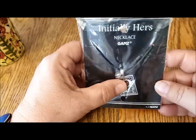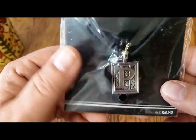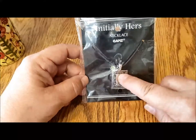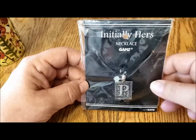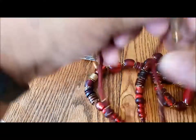The first thing I'm going to start with is this Gans initial necklace. I purchased it because my name is Pat and this is a beautiful 'P' pendant. I'm not sure if I'm going to put it on a necklace or a keychain, but I thought I should grab it while the grabbing was good.